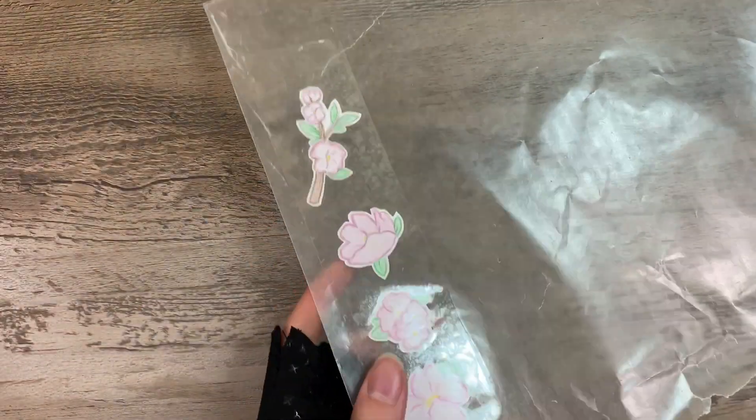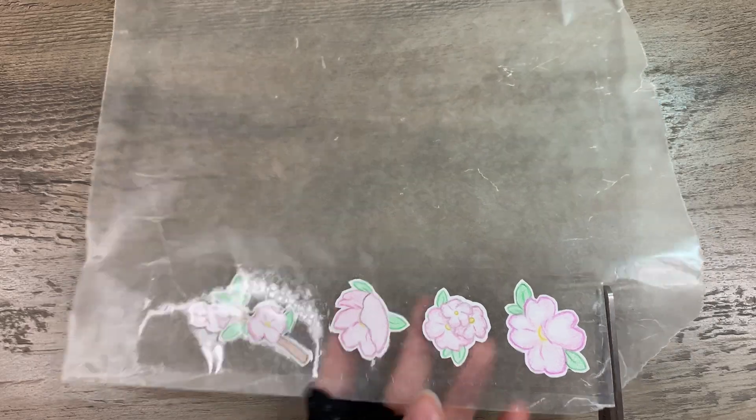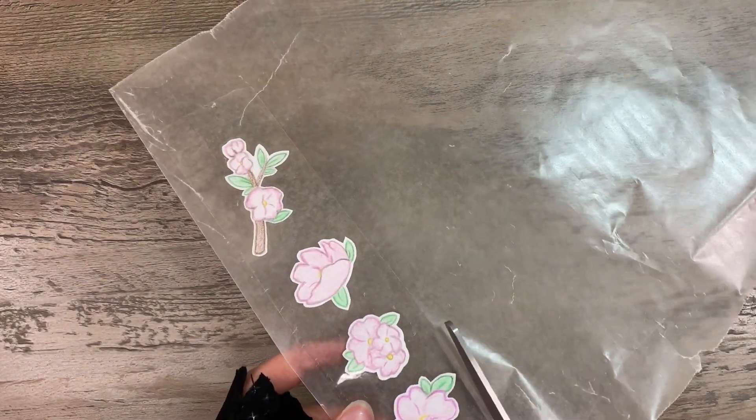Then I cut these out, leaving, again, more space on the edge, because it gives that nice little cute look.